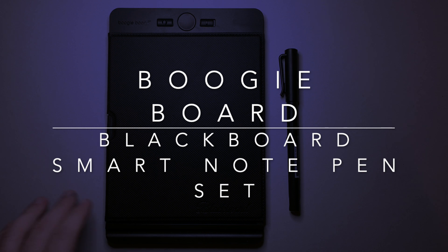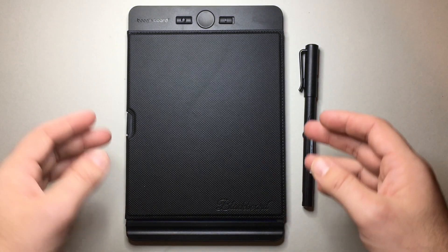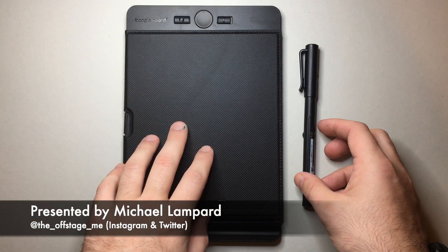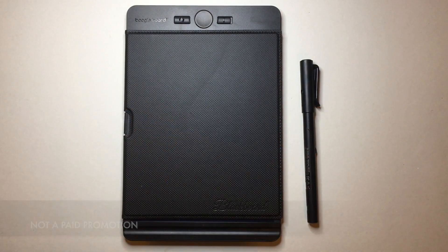Hello and welcome to today's video. Today I am reviewing an item that was sent to me for review. It is the Boogie Board Blackboard Smart Note Set. This is the note size blackboard from Boogie Board and the smart pen that goes along with this system. A little while ago I did an unboxing of this and I had just started to get to know the product literally as I was opening it.